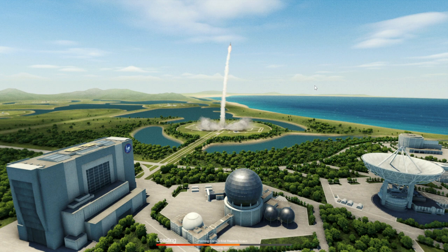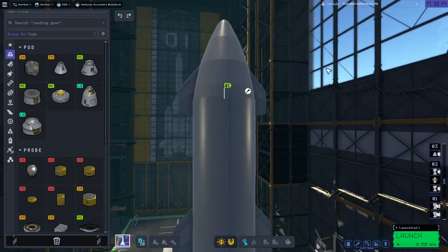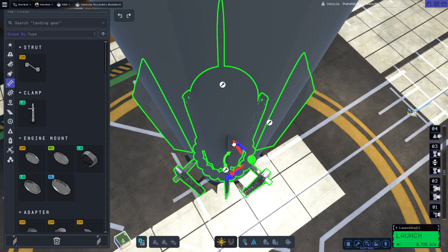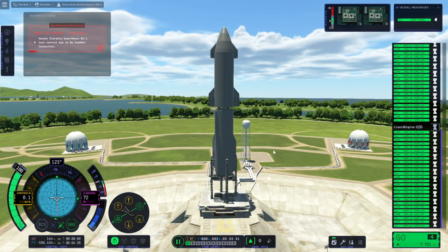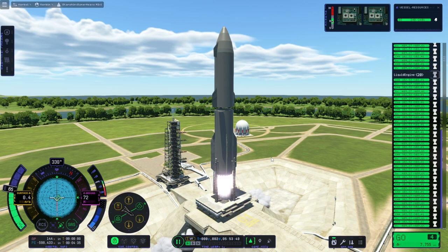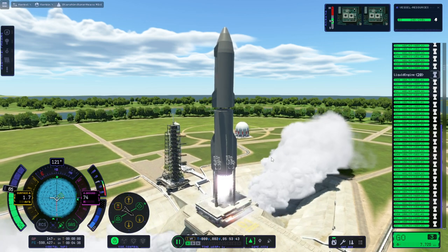Maybe I should just add launch clamps, but there is a problem where I don't have a place to put them - you can't attach them to the fairings. Putting them inside and clamping to the fuel tanks is probably a bad idea. So I'll go right through - we can tweak them out, I guess. Press 1 to control from the bottom, throttle down, and ignition. Launch.